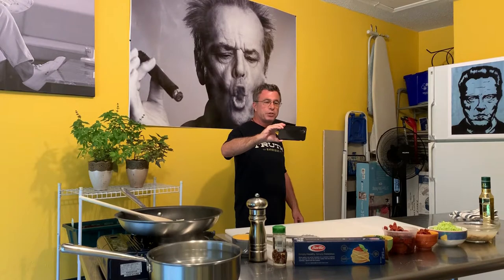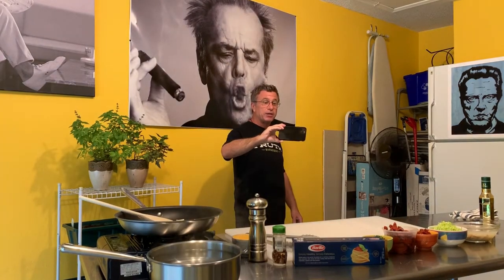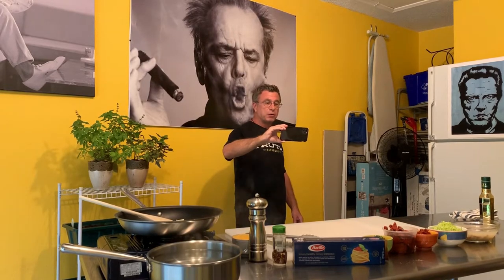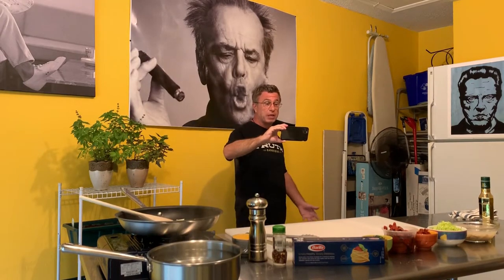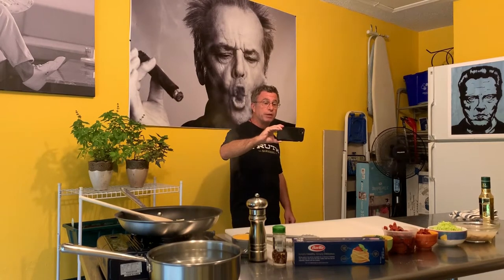Welcome back to Johnny's Garage Galley. Trying to keep ourselves amused during the COVID-19 lockdown here in West Palm Beach, just amusing ourselves with a few little cooking videos. Today what we're doing is one of my most favorite things in the whole wide world: spaghetti vongole — spaghetti and clam sauce. This particular rendition goes way back for me, back to New York City.